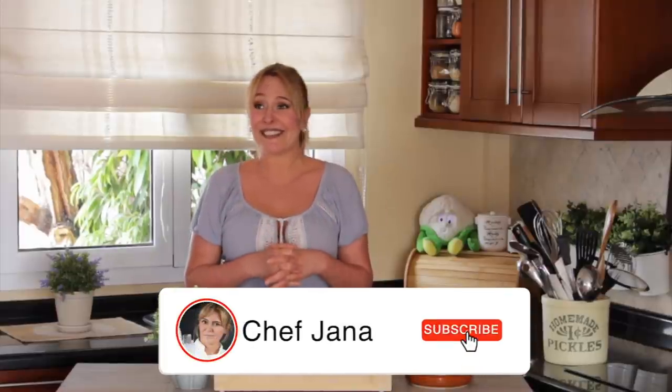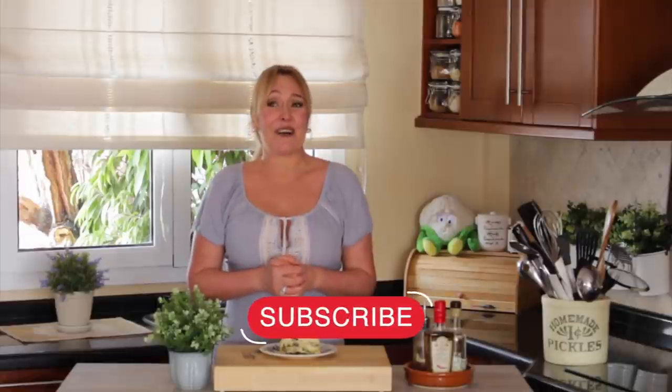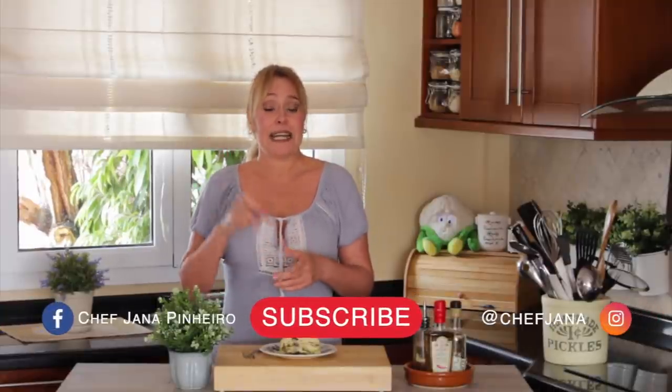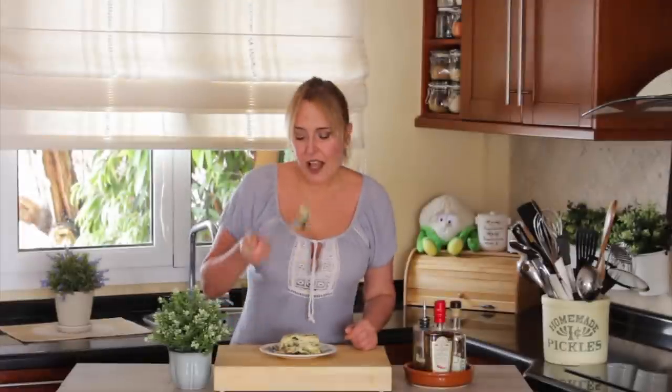So this is it for today. I hope you have enjoyed this video. Don't forget to give me a thumbs up and subscribe to this channel — it helps to grow a lot. We are 80,000 followers, that's crazy. We're going to get a hundred thousand very soon. Follow me on Instagram and Facebook, tag me if you make it. Enjoy it and be happy. See you next week — take care of each other, bye bye!